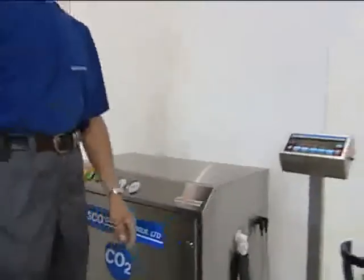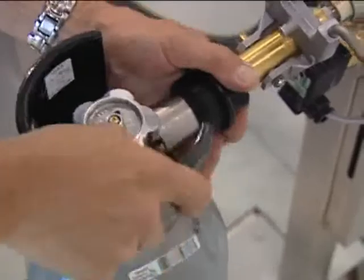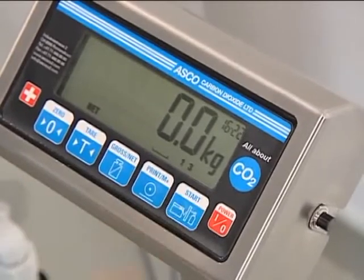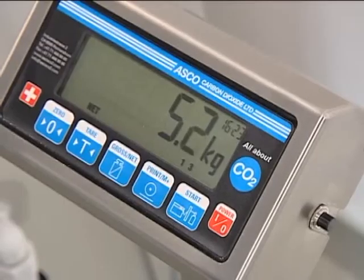The ASCOMATIC K4 electronic cylinder filling system has been developed to fill a wide range of CO2 cylinders with maximum safety. The weighing indicator shows the accurate tare weight of the cylinder. The fill weight is then preset on the indicator and the rest is automatic.